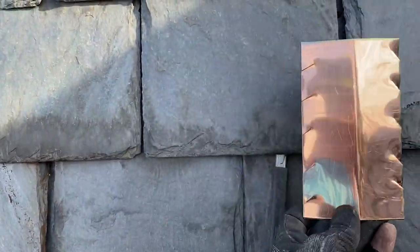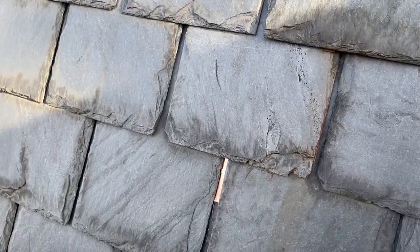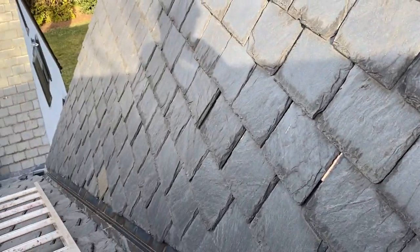So anyway, I'll slide that up, pull these out, and then it'll look just like that and it'll last — who knows how long. A long darn time.